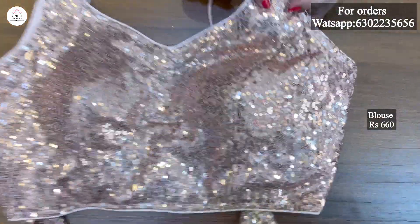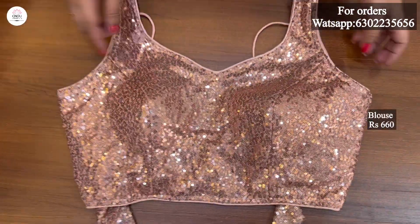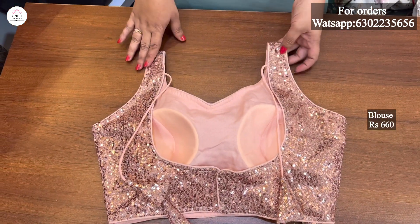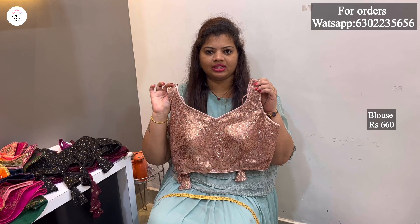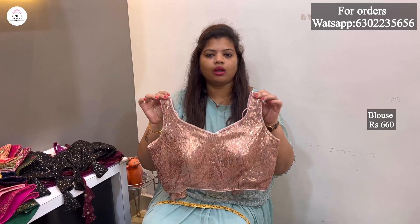The blouse has a lot of sequence in the self-color. The neck is also the same pattern. The back side is not deep — it has a lot of ground. The inner side is attached to the inner side. The simple white and black combination has a lot of color combination.